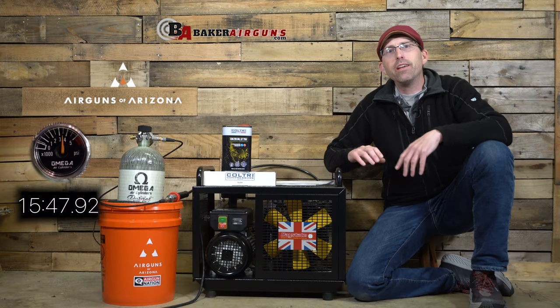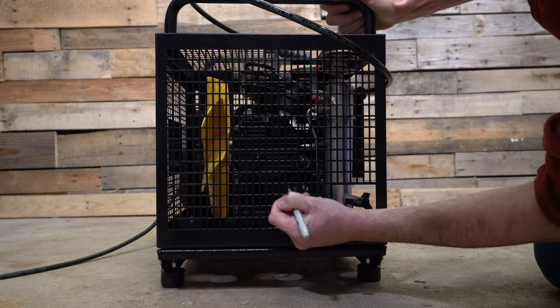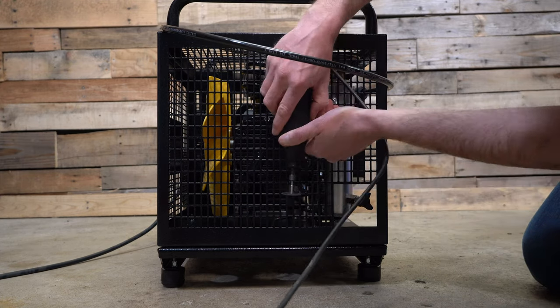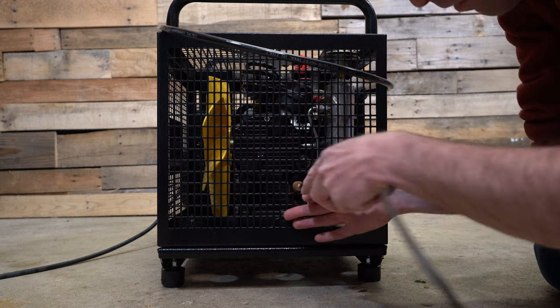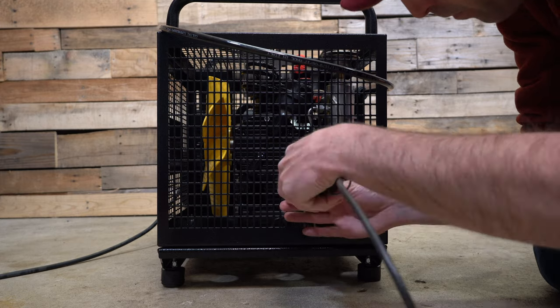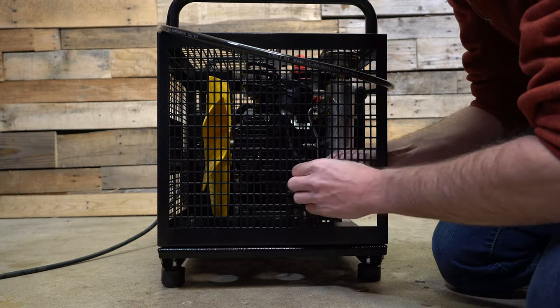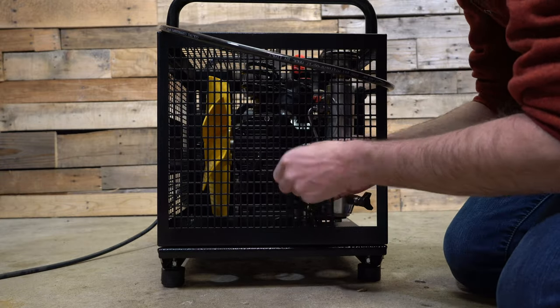Time for another hack. Because there is a cage to protect this compressor from falling objects and general accidents, the oil drain is covered and a challenge to get to. You'll want to do yourself a favor: take out a Dremel cutoff wheel and knock out a hole in the side of the cage so you can easily access the oil drain. This is an easy modification and it's going to save you time as well as headaches in the future.